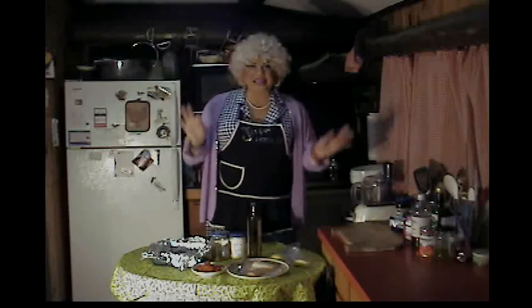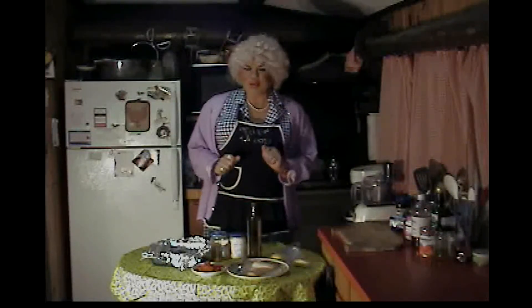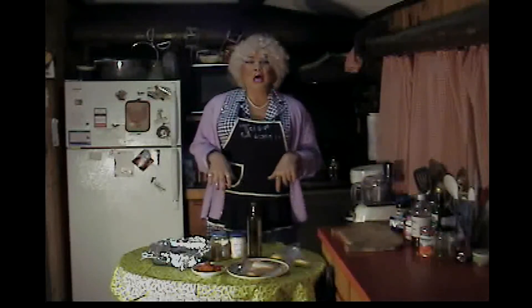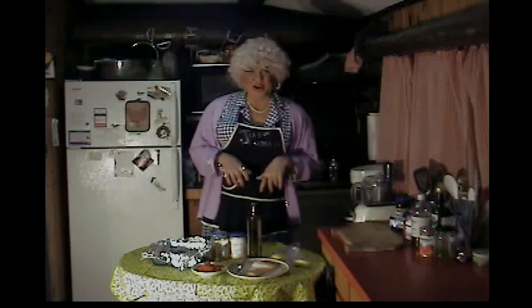It is delicious! It stinks the house up like a son of a bitch, but the taste and the outcome of the product is worth it! I love it! Alright, the tasty, yummy ingredients you'll need for this recipe are...